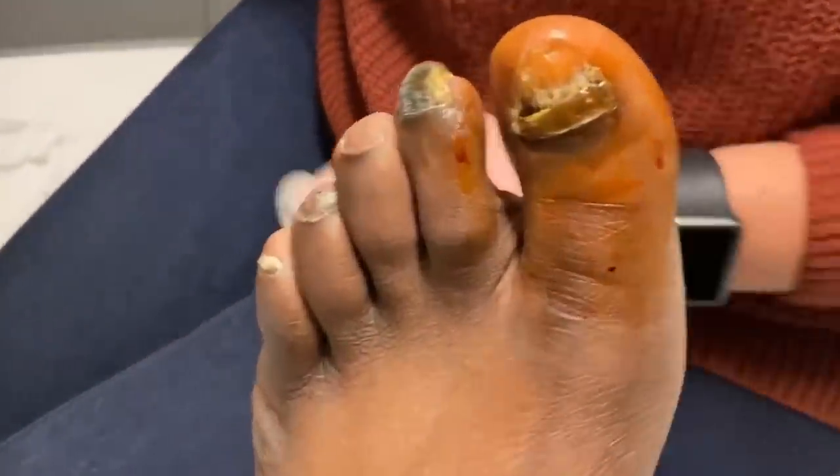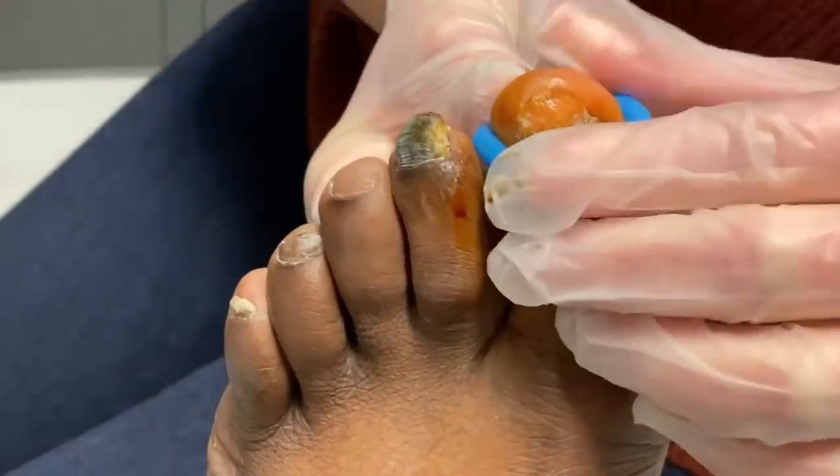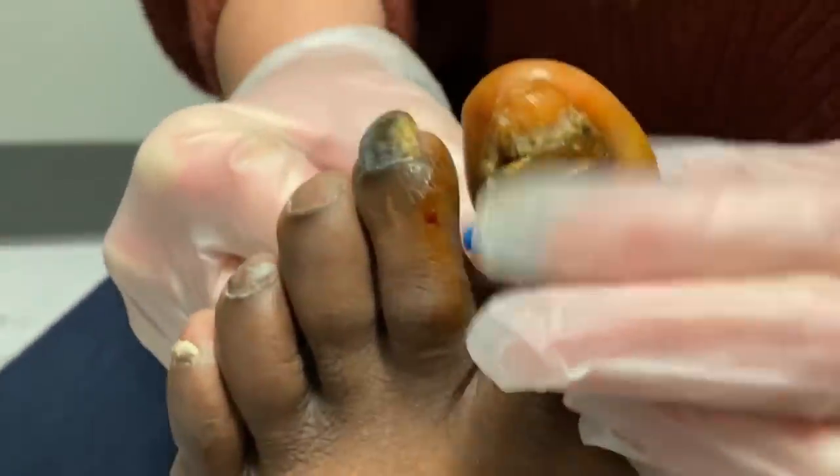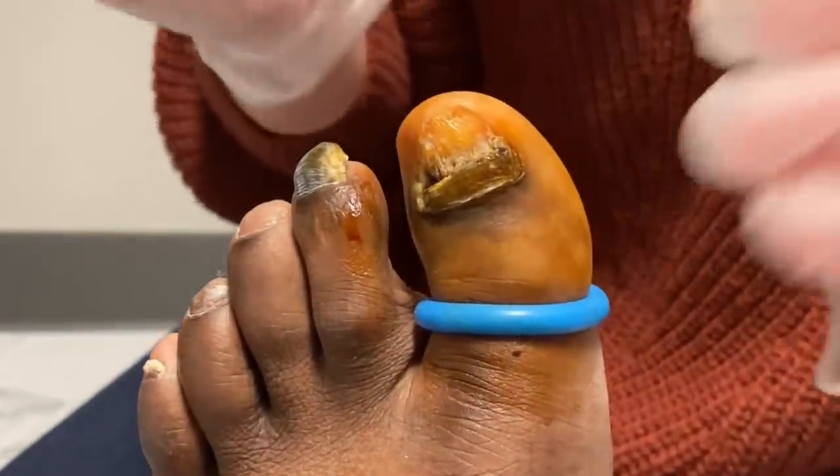Do the tourniquet here — put the tourniquet on first. This will just help with bleeding. You might feel that little pressure with that. Nice and numb. So again, feel pressure, no pain.